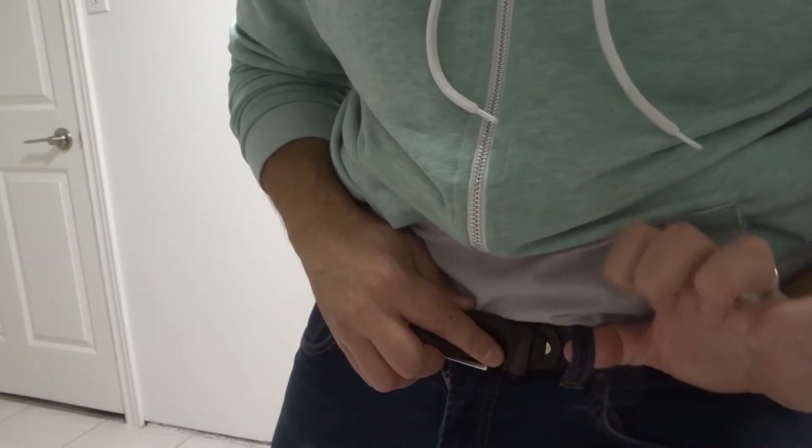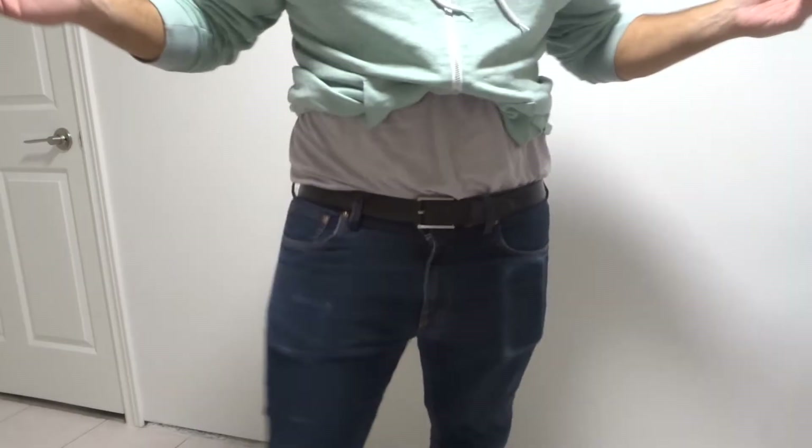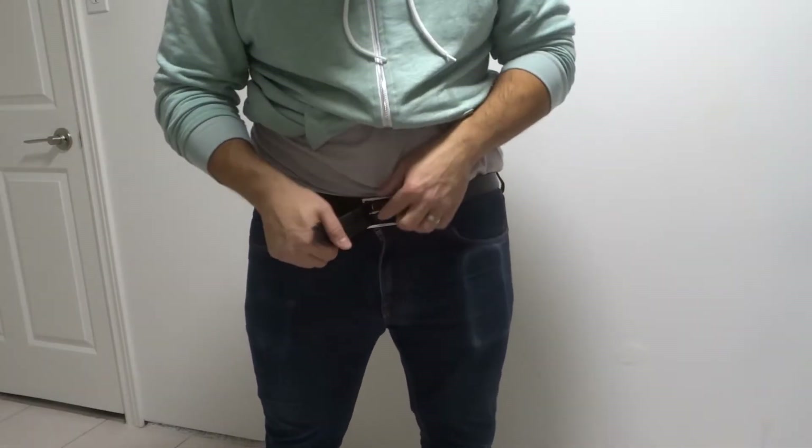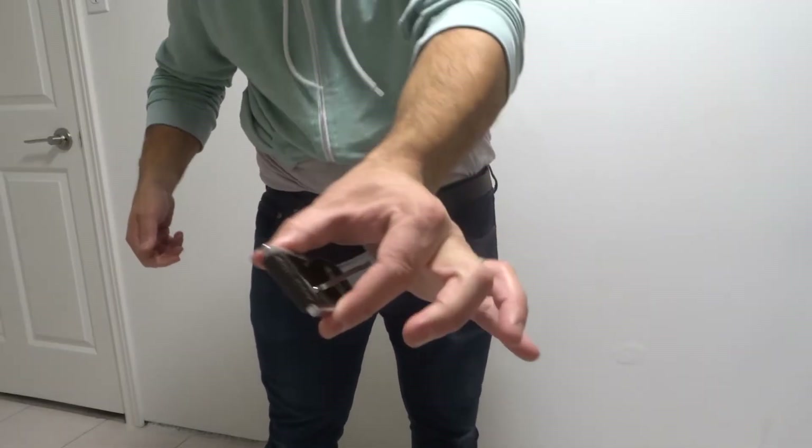And then through my loop on my pants if it ends up hitting the loop. That's it — I put the belt on, very simple. To take it off, you're just going to go ahead and pull this out, remove the pin, and then you can just pull it from this side here with the buckle.